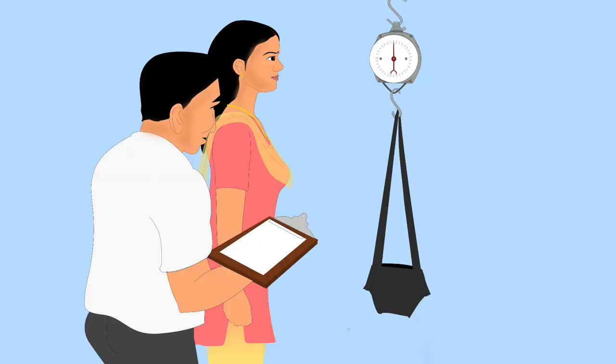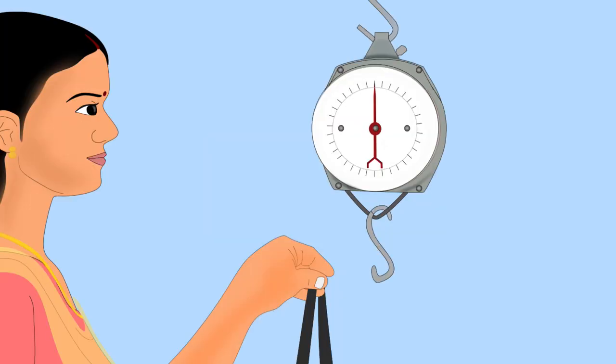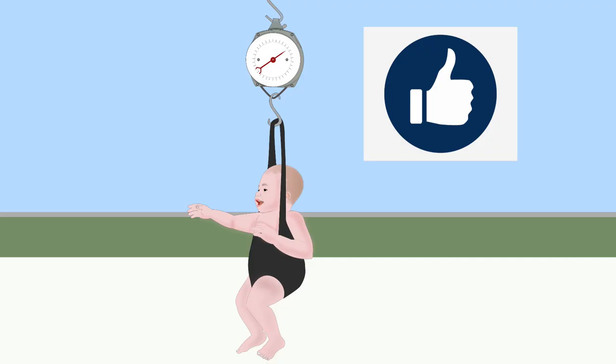Before weighing the baby, attach the pants to the scale and adjust the scale to zero. Then remove the pants from the scale. Undress the baby — it is best to weigh the baby without any clothes.